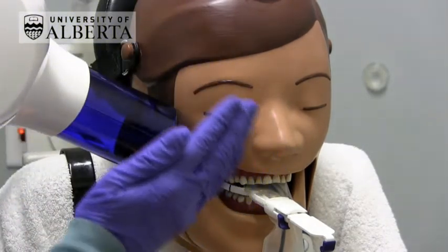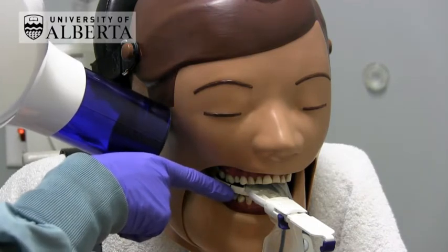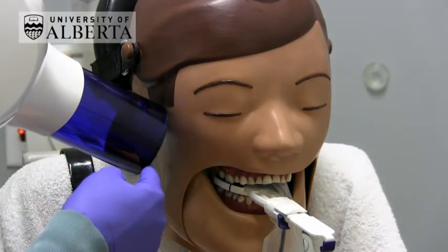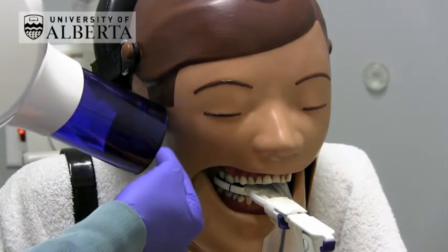To decide how far anteriorly or posteriorly to place the tube head, put your finger on the blue line of the bite block and gently position the aperture of the BID so that the blue line is just within the edge of the aperture.